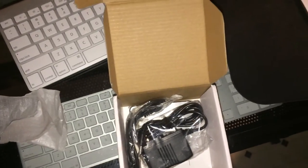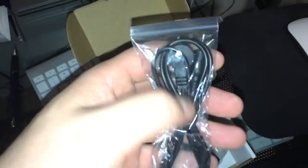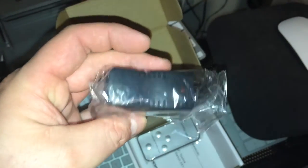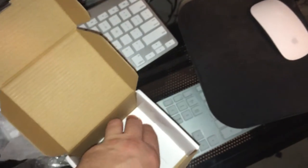Now let's open it up. So you have your IR cable, your 5 volt adapter, your remote control, and a switching buckle.